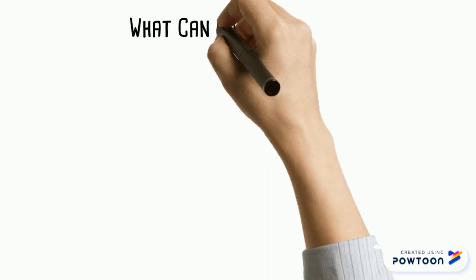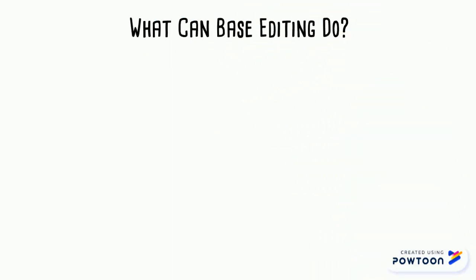So what can base editing do? Base editing can correct single base pairs instead of cutting and replacing entire chunks of DNA like CRISPR. See our previous video on CRISPR to learn more.